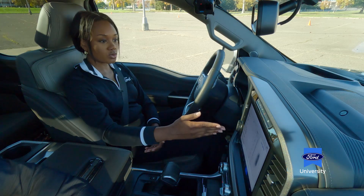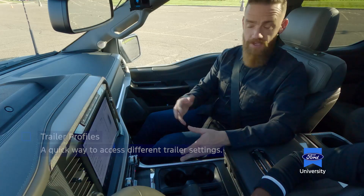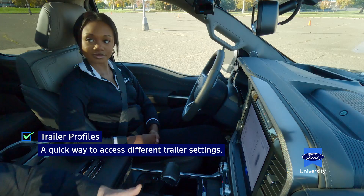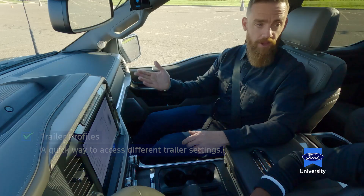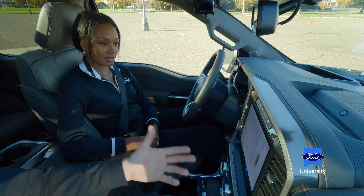Am I able to add different trailers if I have multiple? That's correct — think of it like a quick way to access those trailers and their settings. All you need to do is hook up, plug in, and drive away. That's really convenient — yeah, absolutely.